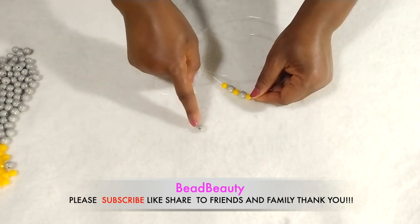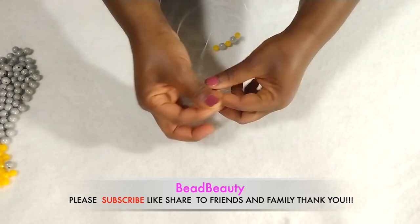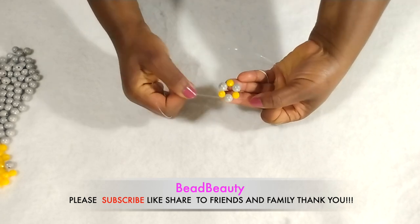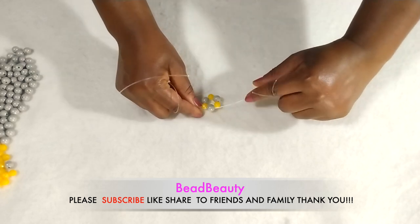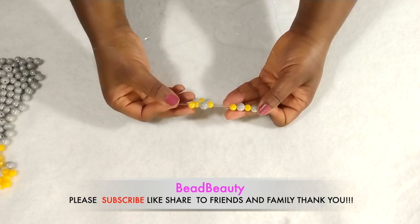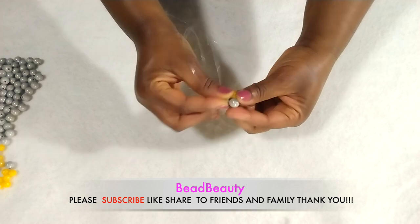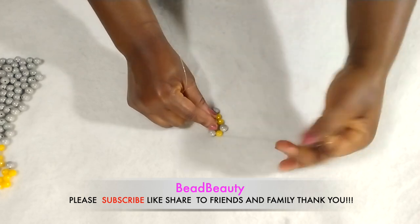We are going to cross into this bead and pull like this, and you have something like this. You have to pick the bead correctly. Now we are going to continue — on this line I'm going to add four beads: two gray, then an orange bead in between, and one orange.